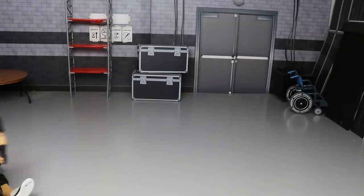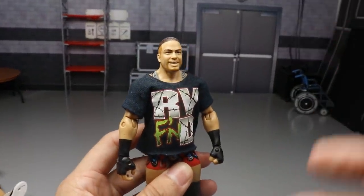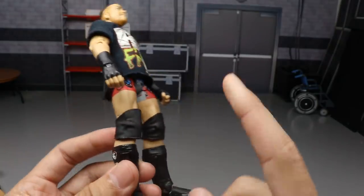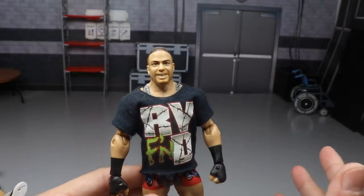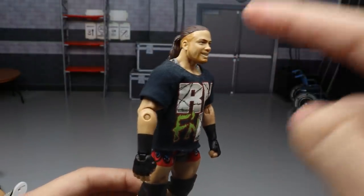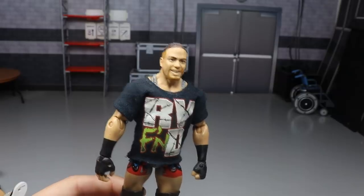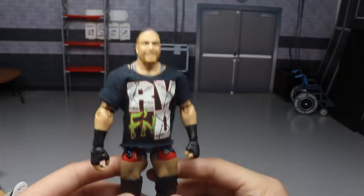Starting out first, this figure is kind of rare — it's the Elite 27 RVD. All we did was switch out the large, massive knee pads that were there for no reason and the terrible head sculpt — if you know what that figure looks like, the head sculpt is atrocious. We switched on the basic head sculpt that is smiley and it looks great, it looks terrific. It's kind of ridiculous how much better this looks than what it originally came with. So there is RVD.